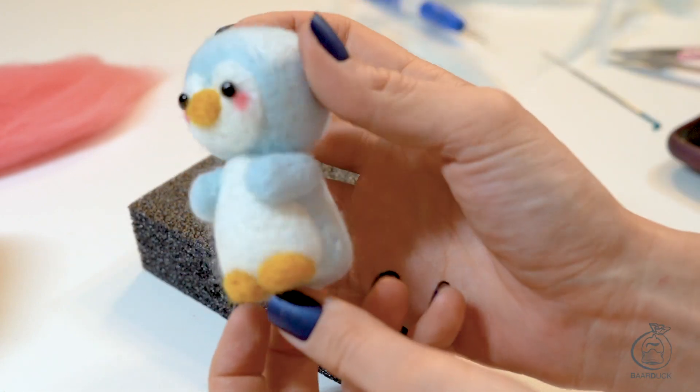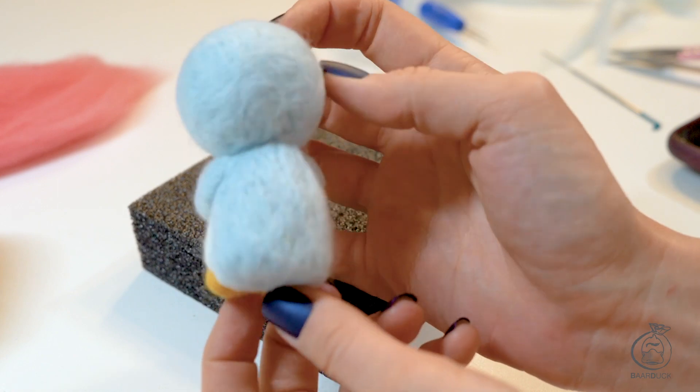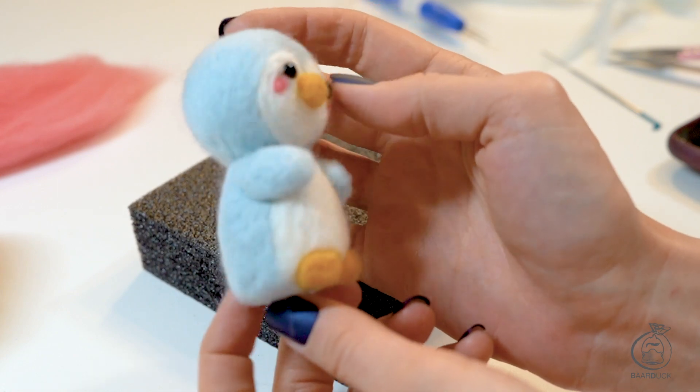I hope this video was helpful. You can get your kit online at bardak.com or Etsy — I will leave the link below. Hit the subscribe button and leave a comment below of what animal you want to see next, and see you in the next video!